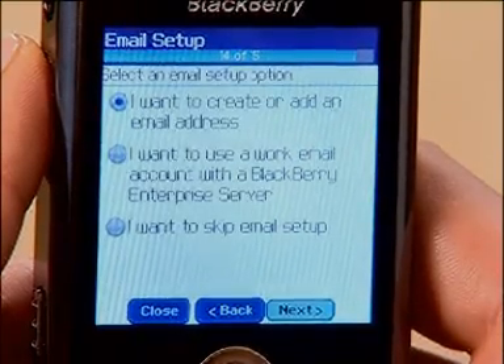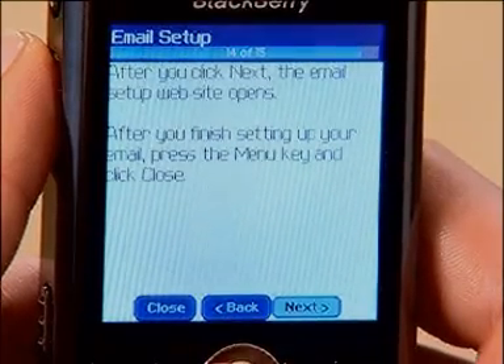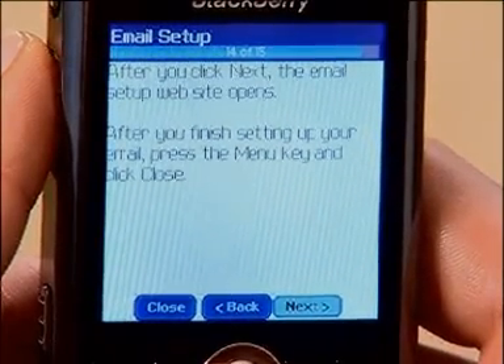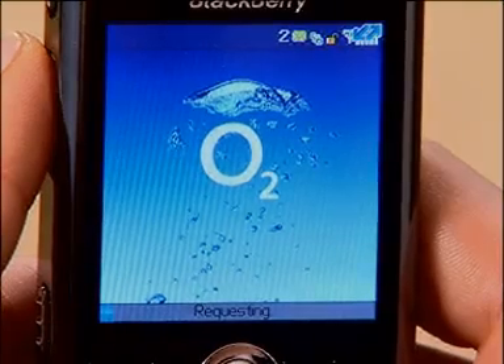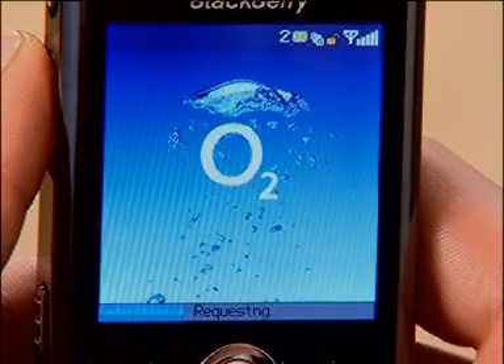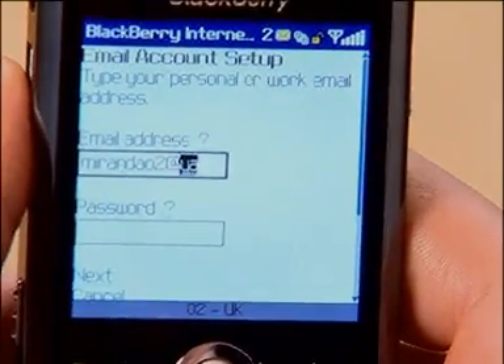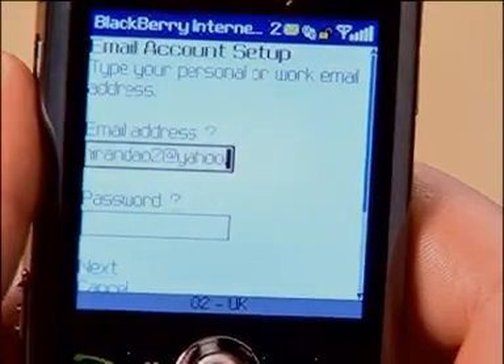I want to create or add an email address. Just click the Next button and you'll be notified that a web page will open, then click Next again. You'll notice the loading bar as it loads to show you the progress. You'll be prompted with the obligatory legals and then prompted to enter your email address and password — for example, miranda02 at yahoo.co.uk. You can hold down the Alt key for numbers, dots and dashes, and you can insert the at symbol by simply hitting the space button.